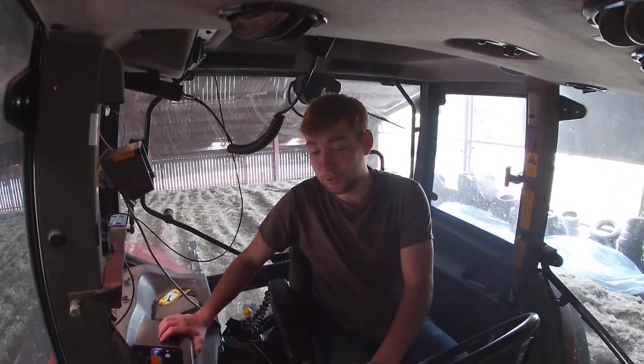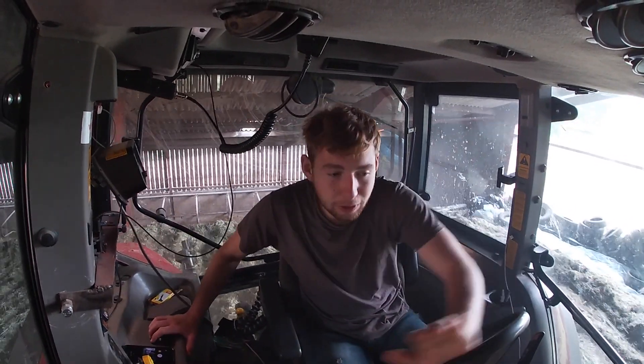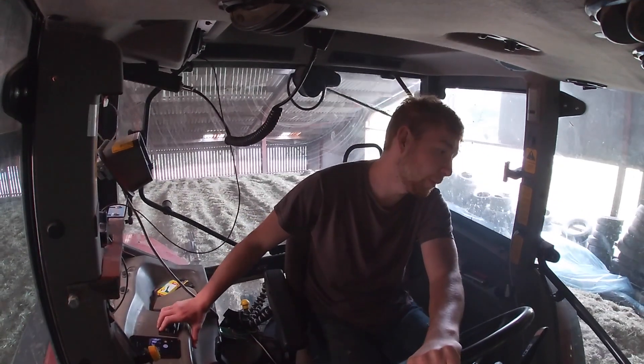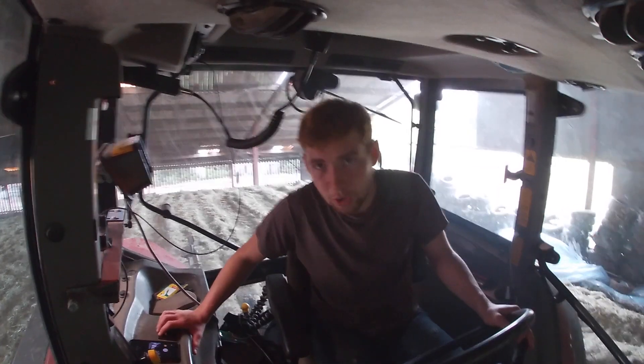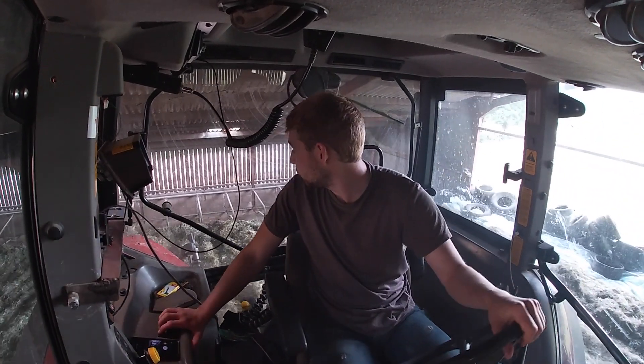Now I'm doing one of the important jobs of silaging and that's giving the pit a real good roll before the sheet goes up. It's currently about 11 o'clock, I've been up here for about 20 to 30 minutes now and I've probably got another half hour's rolling to do — it takes a long, long time. We're up at the top of the pit, full after second cut, so you have to be extremely careful.